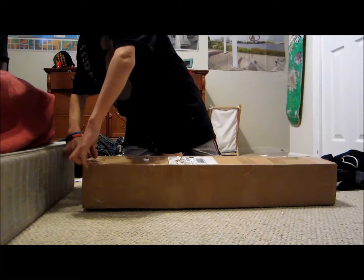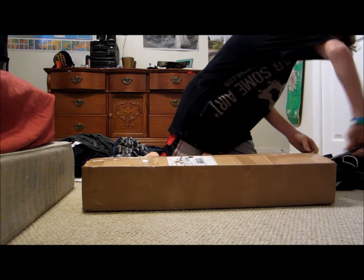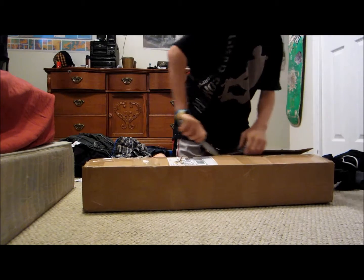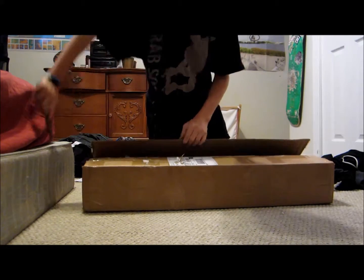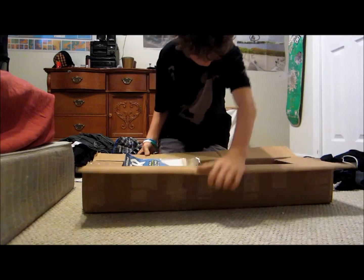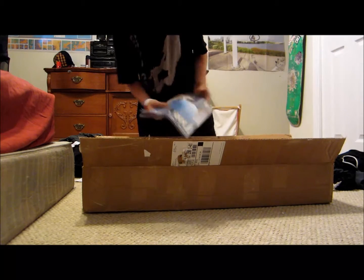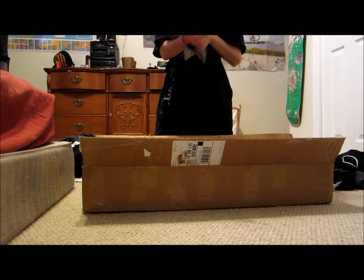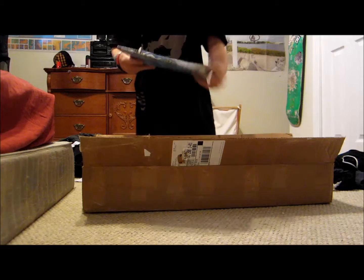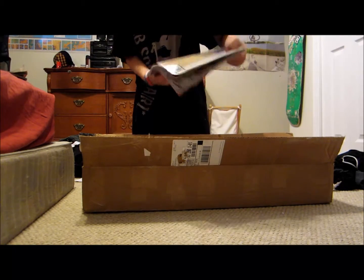So it came in a pretty scraggly box if you can tell. I can't wait to see what's inside of it. It's like hand painted. Well, I got Thrasher magazine and another Thrasher magazine.